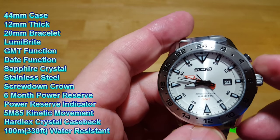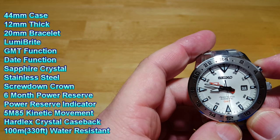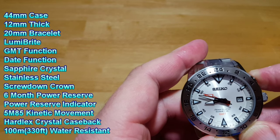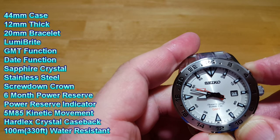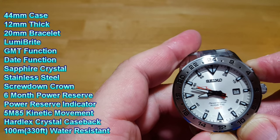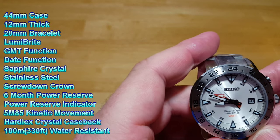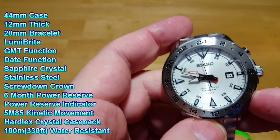It has a six month power reserve. By pushing this pusher up here, you can see how much time you have left. I pushed it and it went to the 50 second mark — so 20 seconds means I have a month of power reserve. If it only went five seconds, it'd be a day. Ten seconds would be a week. And if it went all the way to 30, that would mean a six month power reserve. A really neat little feature to show how much charge you have left on your watch.